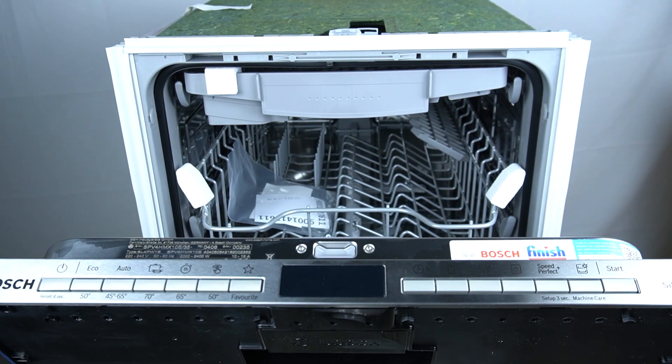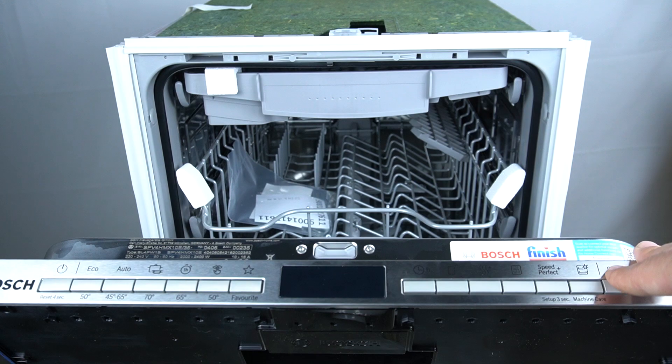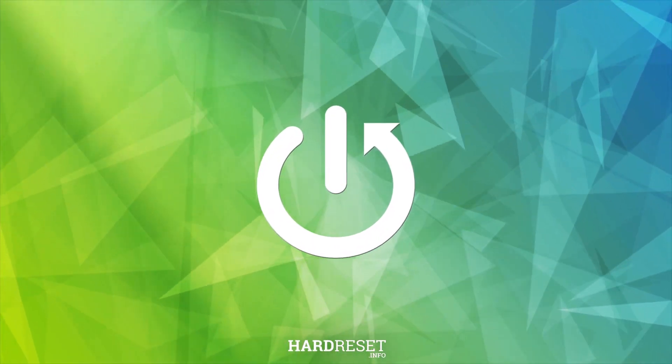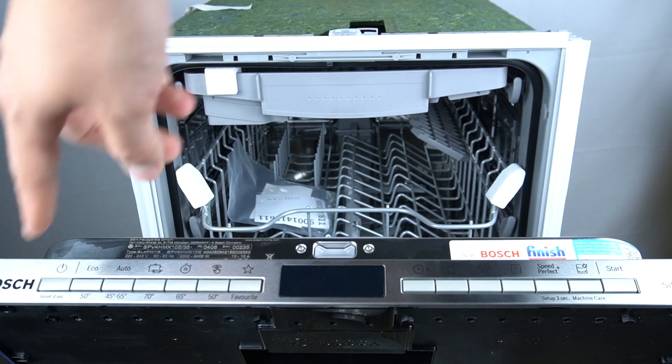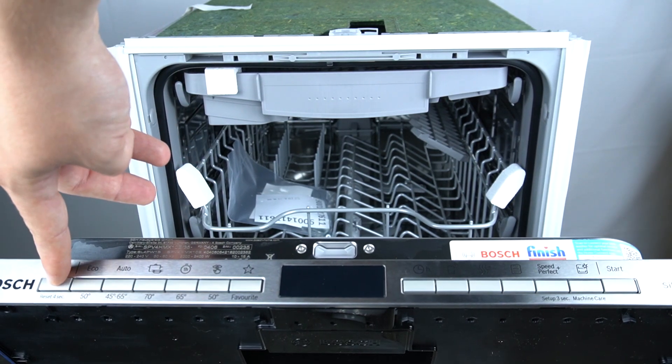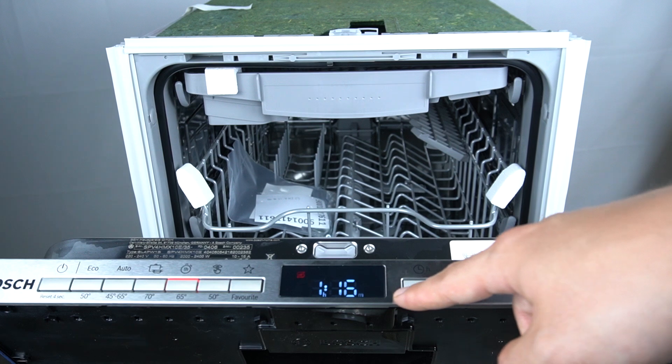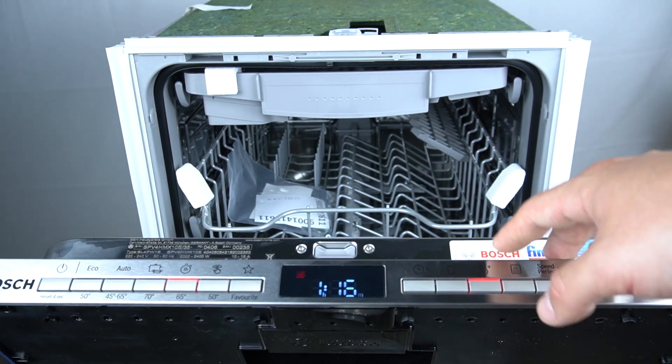Hello guys, today I'm gonna tell you about the problem E6103 in Bosch dishwasher SPV. If you're turning on your device and if you see the troubleshooting code E6103, that means the water is not being pumped out.